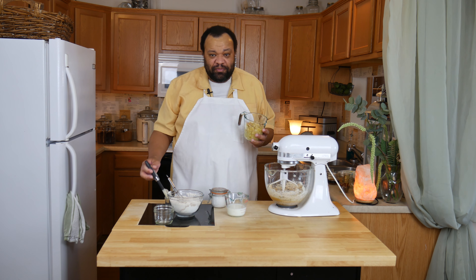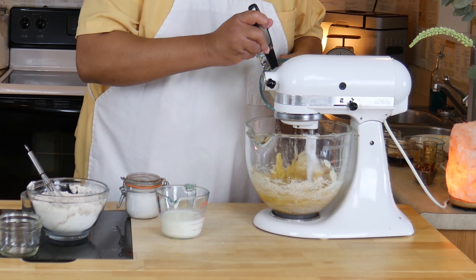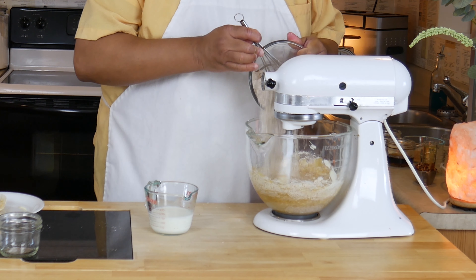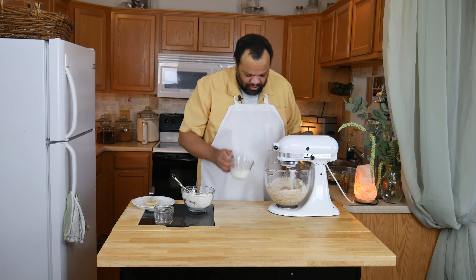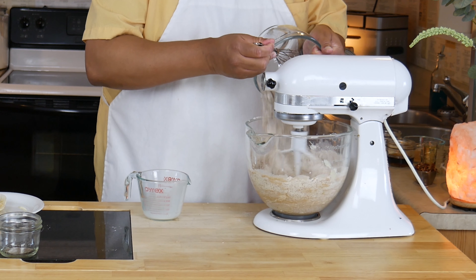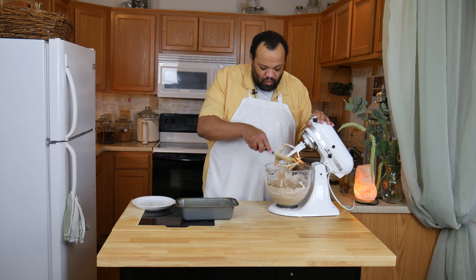Then our mashed bananas. I'm going to add about half of our flour mixture, then the milk — and that's buttermilk — then the rest of our flour mixture, and mix that till it's just combined.